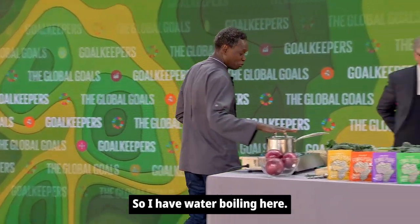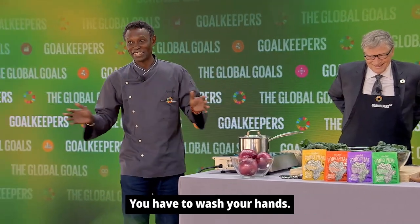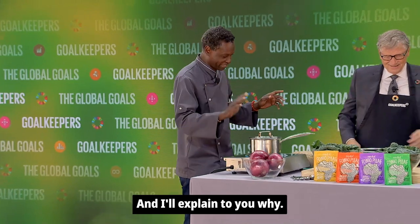So I have water boiling here. Are you all ready? Did you wash your hands? Yes, three times. You have to wash your hands. Because, see, in Africa, we eat with our hands, and I'll explain why.